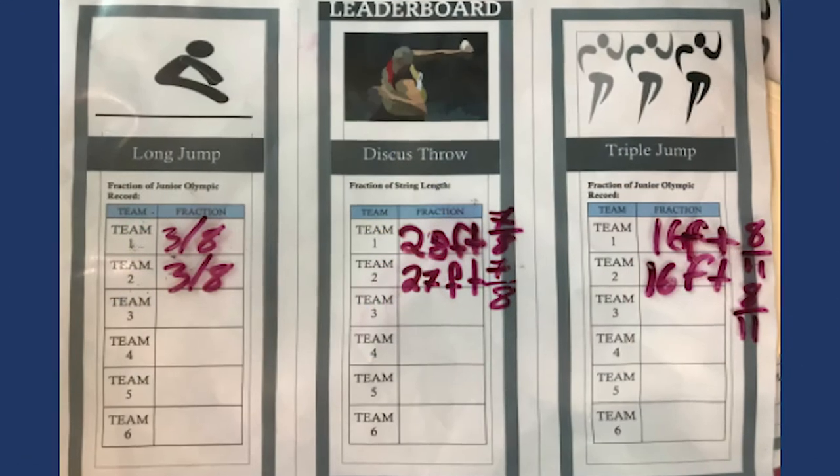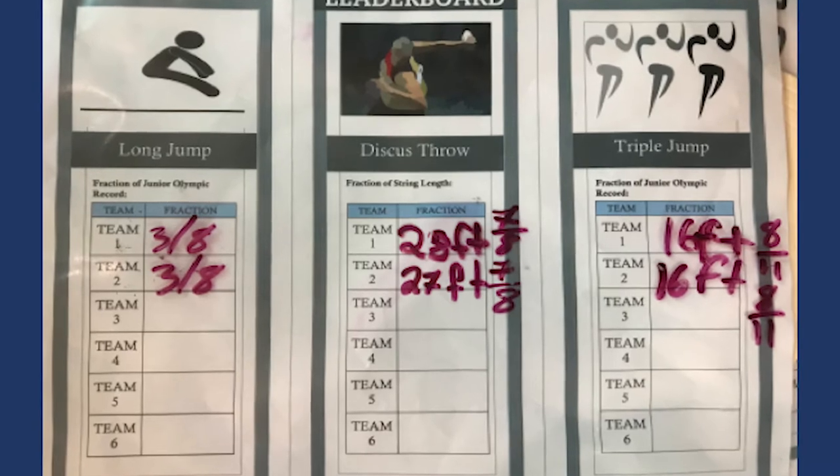Each team scores points by accurately representing fractions. The team with the highest score wins.